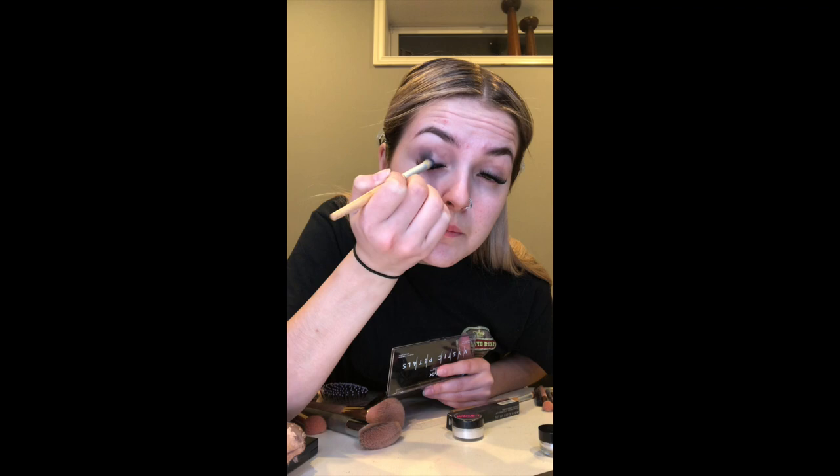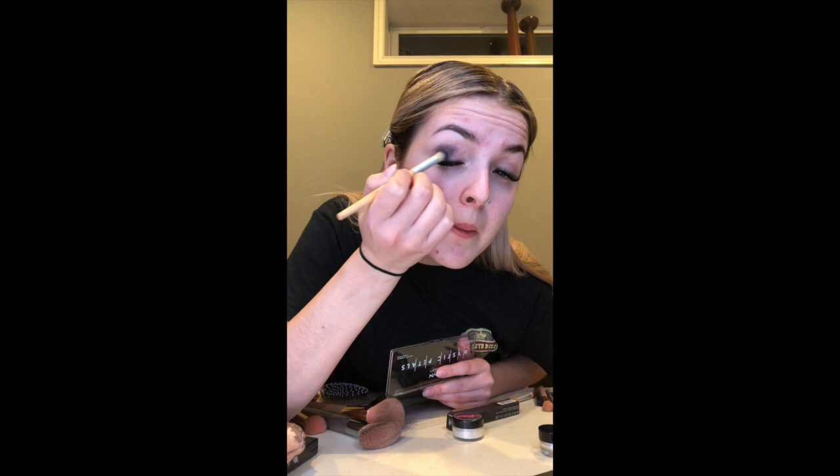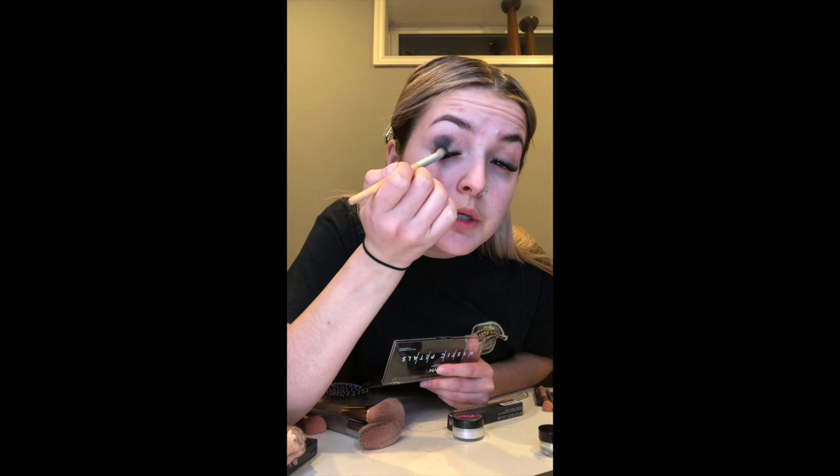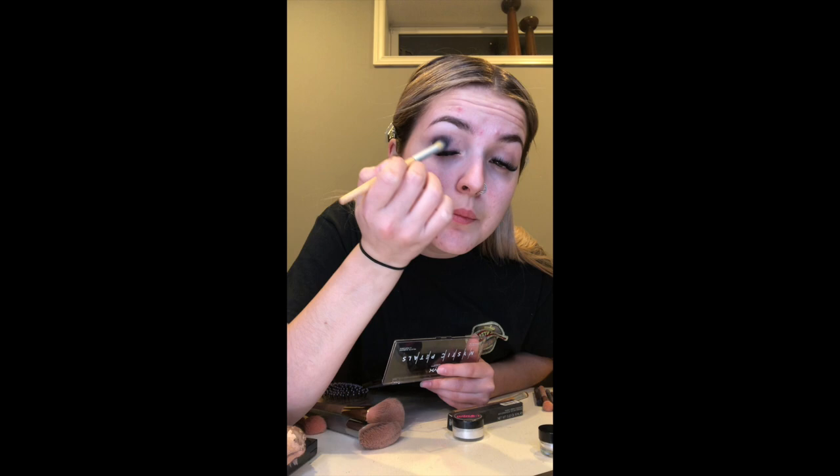Just in the outer corner to about the middle — you can go a little past the middle because the white we're putting on will take away some of the black. You want it nice up into the outer corner and then down to your lash line. You want to get it in there and make it fairly dark so it's actually black, not gray. Make that nice V shape — it's a little over on the crease but that looks about good. You want a little more on the top just so you can really see it when you shut your eyes.